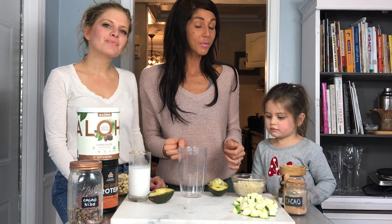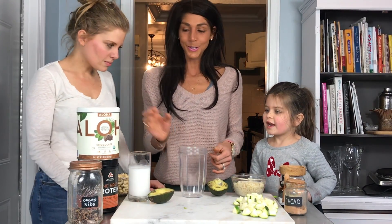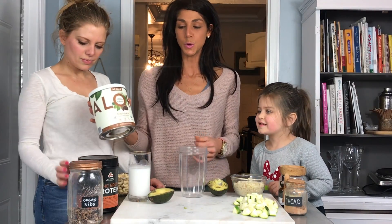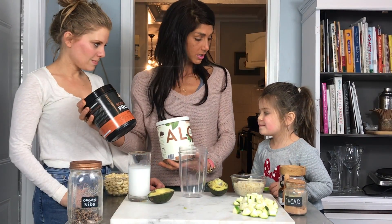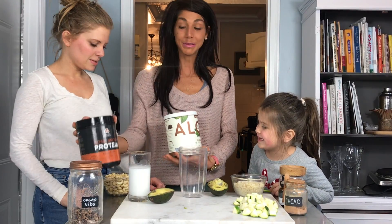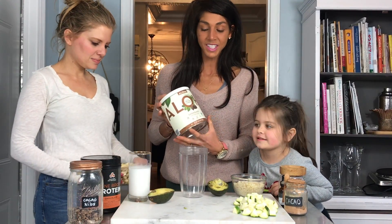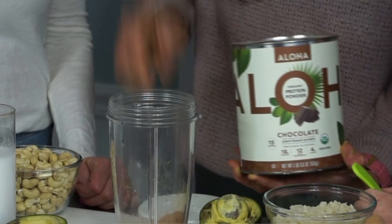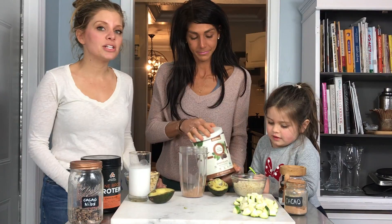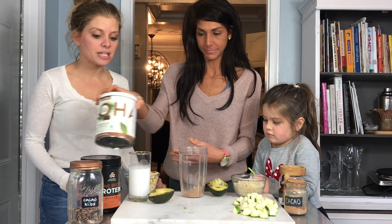So we're gonna start with our protein choice first. Are we going to use a plant-based protein or collagen? Plant-based protein. So we're gonna take one scoop of this Aloha chocolate protein powder. This is an awesome way to get amazing nutrients into your kids without them fighting you every step of the way.